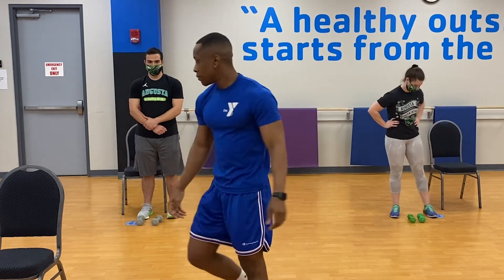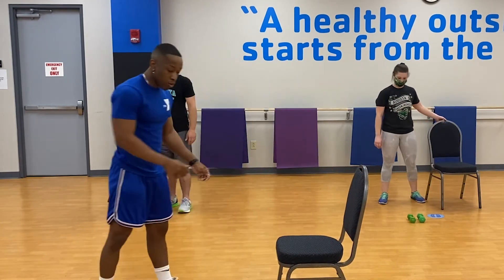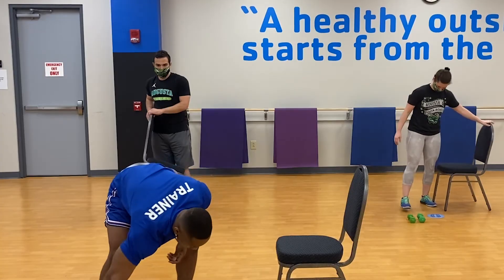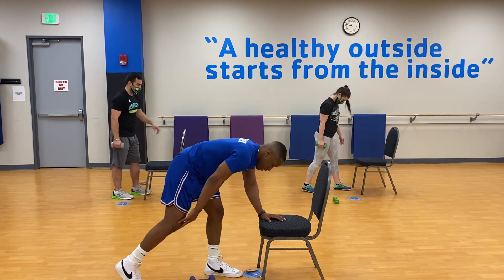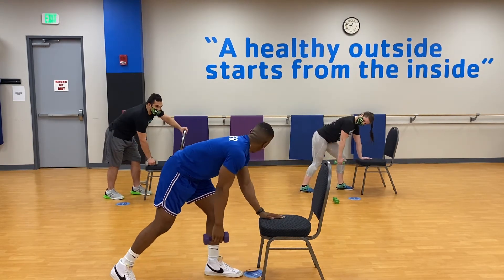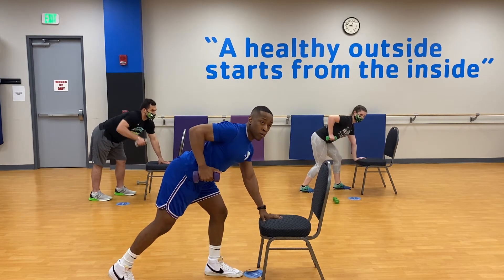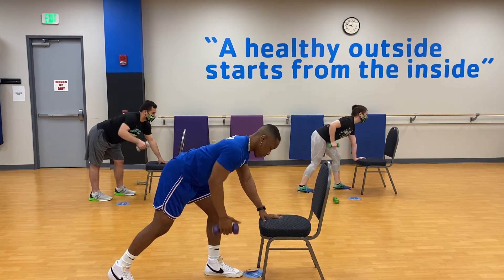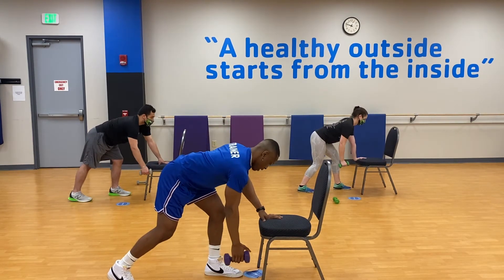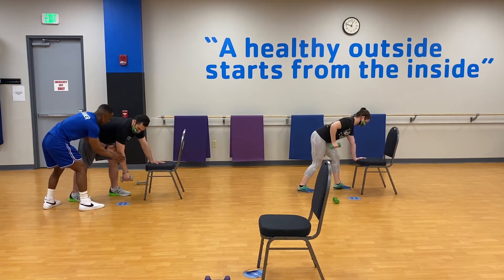Now we're going to the back workout. Grab a chair. We're going to use one dumbbell for this. The arm that's doing the work goes up, and the leg on the same side goes back. One hand on the chair, head up, chest up. Grab your dumbbell and pull — down and up — squeezing the back. Make sure you're coming all the way up.